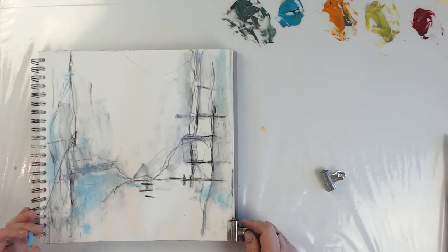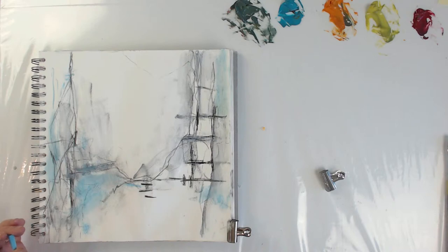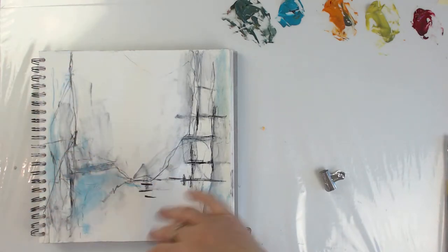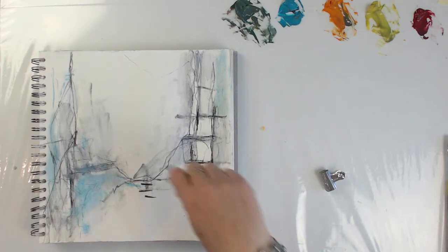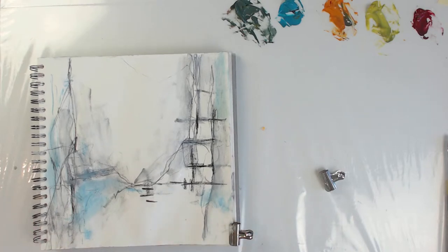I think my brain just works automatically at this point because I've been doing it so long. But I remember when I started out I tried to concentrate a little bit. I let my marks be free, but I still try to not put things all over the place — I try to find some kind of balance with my marks.